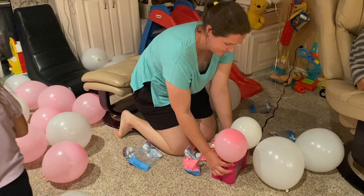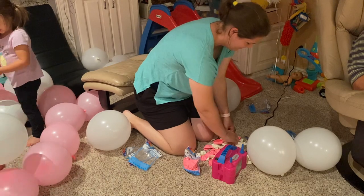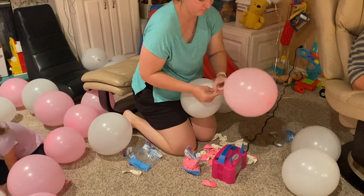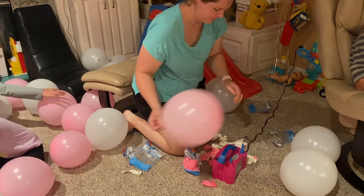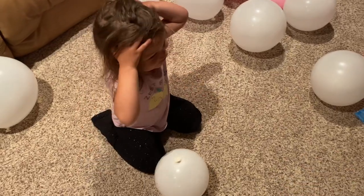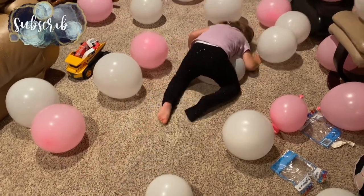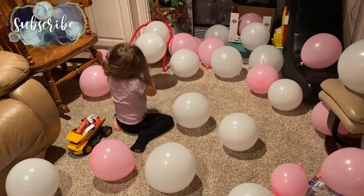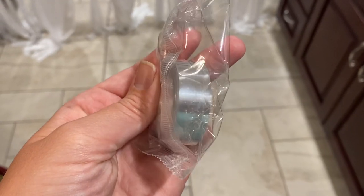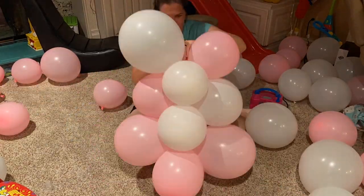Then I moved on to blowing up what seemed like a million balloons. Luckily we invested in this little electric air balloon pump which has been a lifesaver — I wish I had it for when we were blowing up a ton of balloons at a previous birthday. Highly recommend it. I ended up buying one of these balloon arch strips from the Dollar Tree — I'm sure they sell them on Amazon but they're probably a lot more expensive than just a dollar. The balloons I also got from the Dollar Tree.